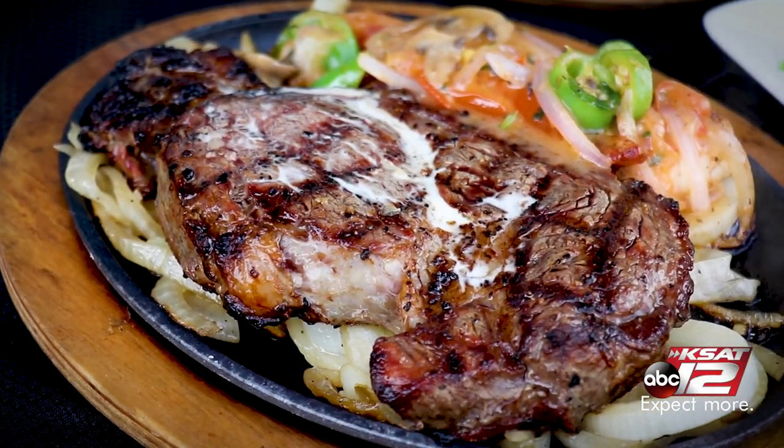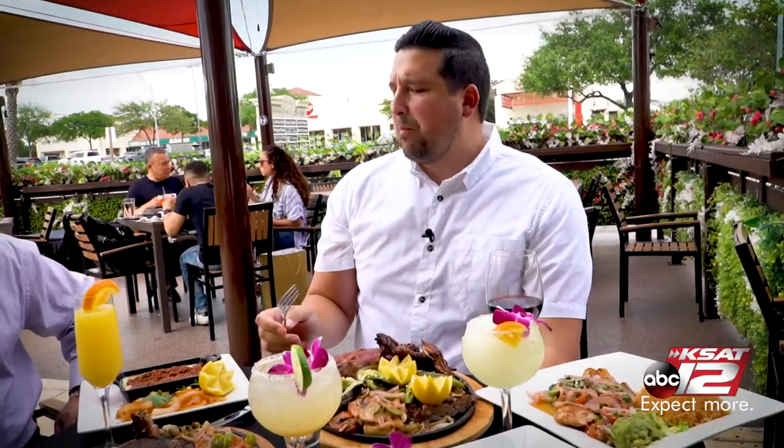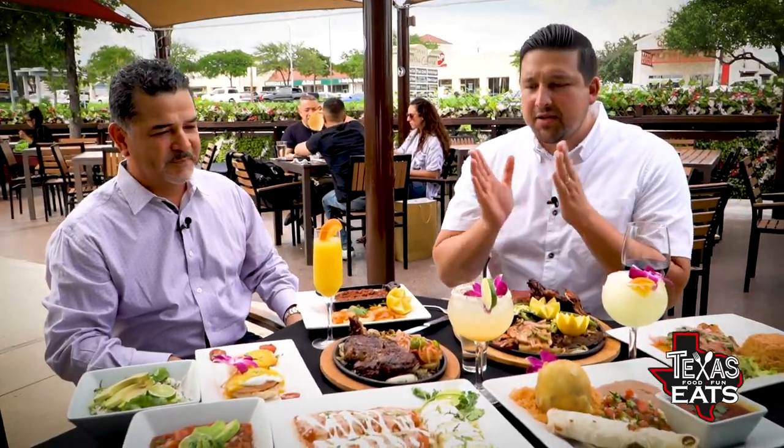If you just eat that pepper alone, it's going to be real hot. Steak and shrimp — one of the most classic combinations you can get out here. The paria plate is perfect to be shared, along with all the cocktails.